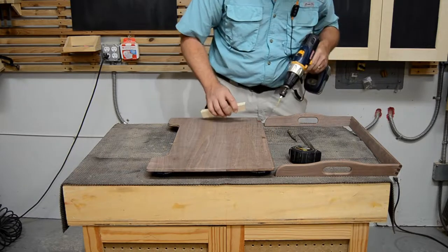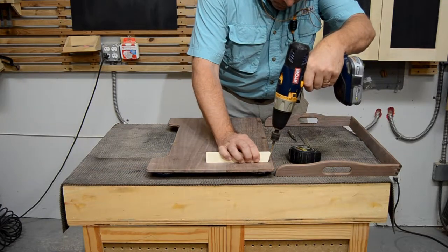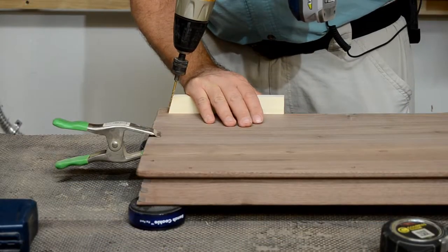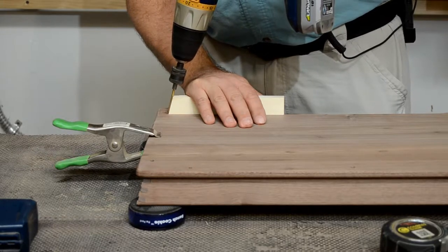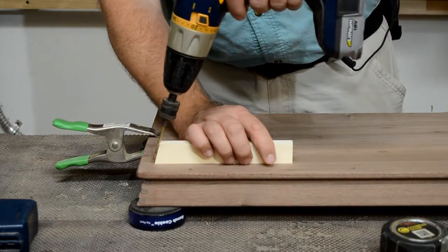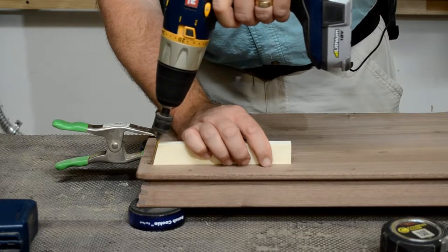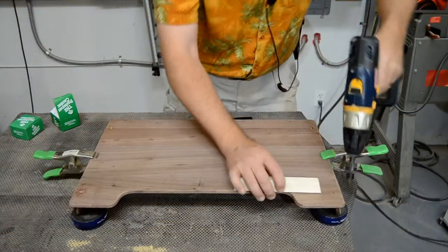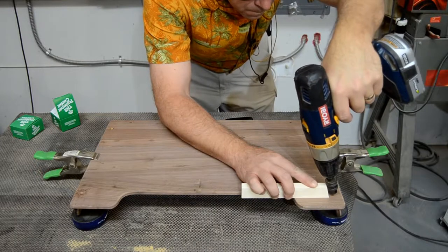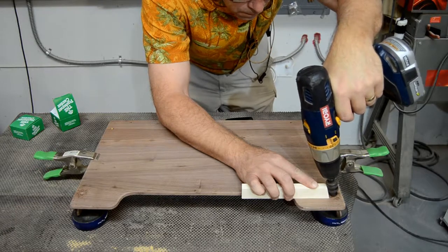Once all the holes are drilled through the tray, clamp the rails back into place inside the traced lines and flip the unit over. Now the pilot holes for the screws are drilled through the tray and into the edges of the rail. The angled guide block is still being used, but it's been reversed to maintain the proper angle. The bottom of the tray also needs to be countersunk at each hole location at the same 15 degrees, so the angled block is used again to guide the drill.